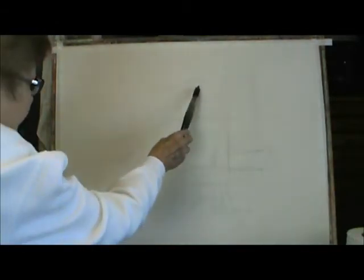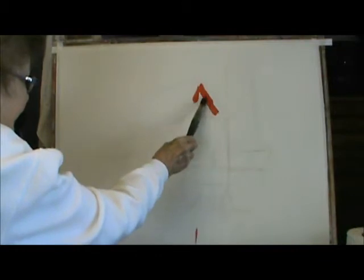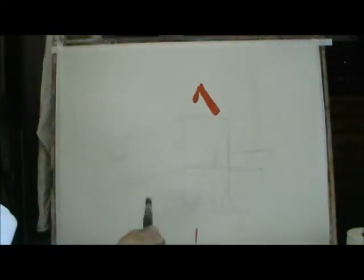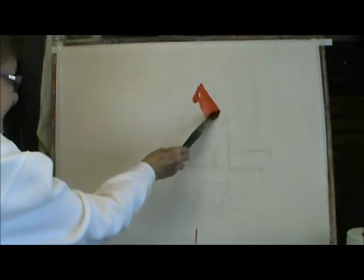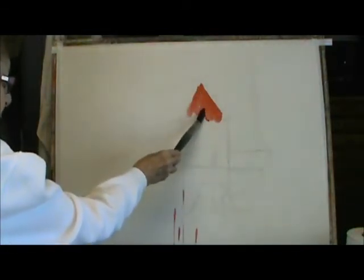I'm going to put it on the barn here first, like this. Add a little bit of water to it. It's really very strong paint.